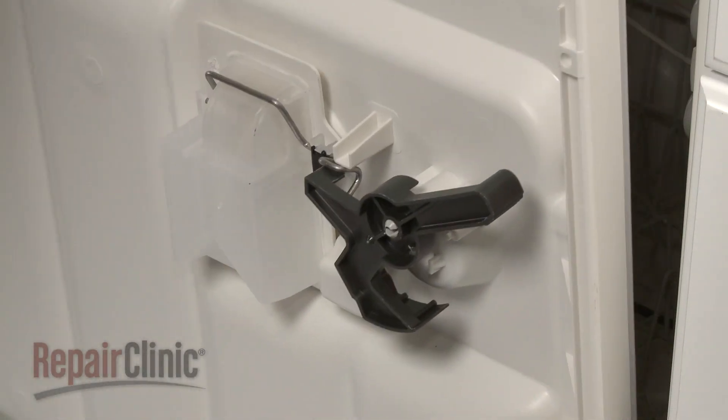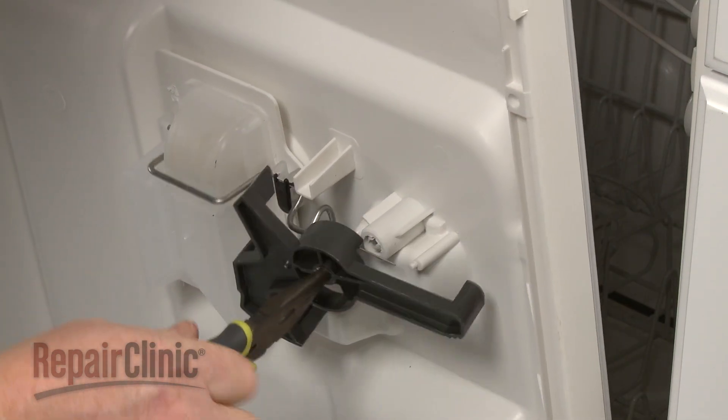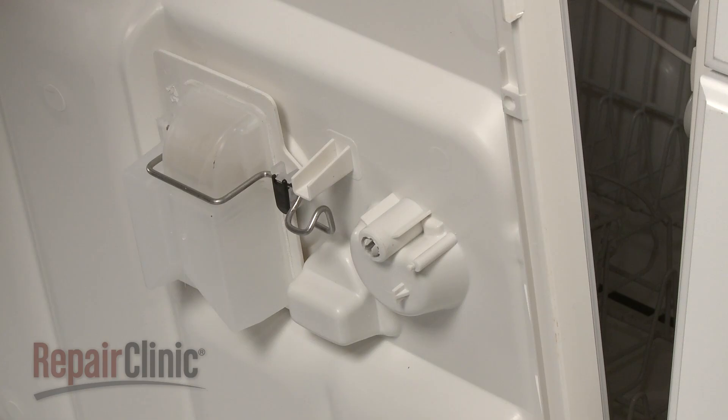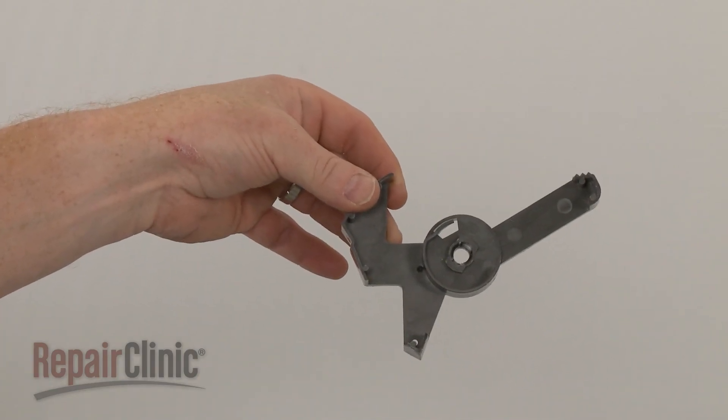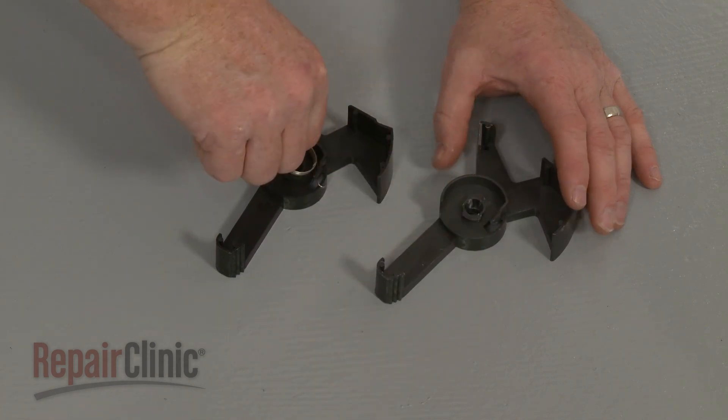Now use pliers to depress the tabs on the dispenser arm and pull the old dispenser lever free. Prepare the new dispenser lever for installation by first transferring the spring from the old lever to the new one.